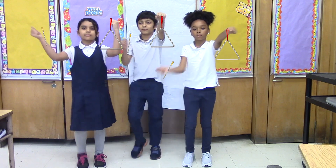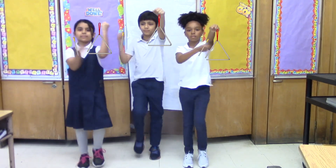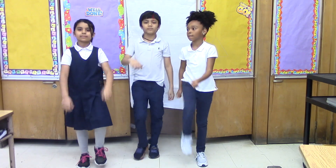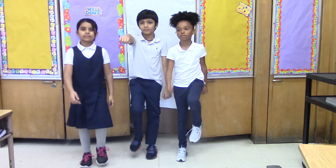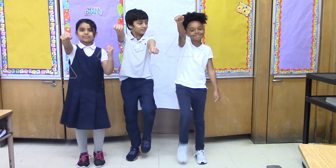Ready? One, two, three, four, five, six, seven, eight, nine, ten. Now switch hands so you are holding the triangle in your right hand and the beater in your left hand, and strike it another ten times.